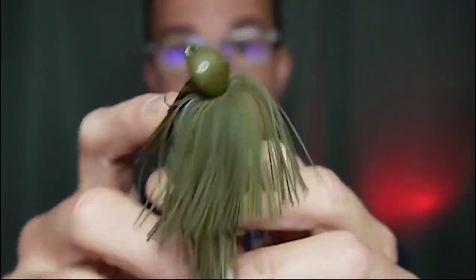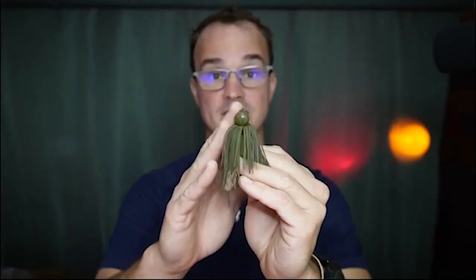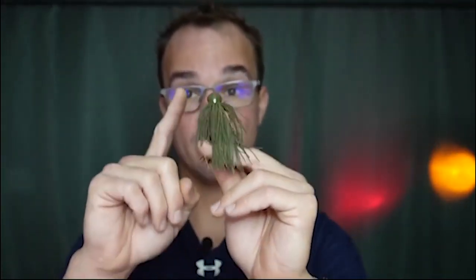Number three is a jig. Now there's two types of jigs I want to talk about today. First is this type, which is that archaic style head. This right here is the Luke Clausen Dirty Jigs jig. I love this style head this time of year when the fish could be doing a little bit of everything. It's one jig — the only thing I have to adjust is the color and the trailer.